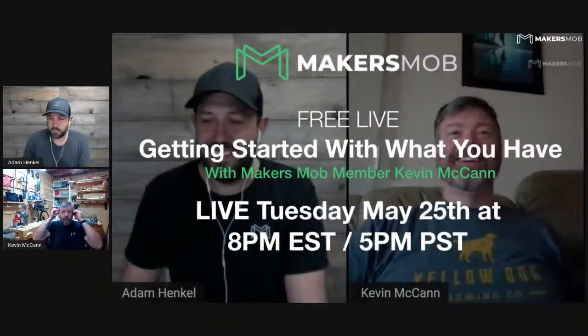We're going to talk all about getting started with what you have, making do and making progress with a small budget and just with what you have, which is part of Kevin's story in getting started in woodworking. Before we do that, we're going to do our announcements for the Makers Mob members.